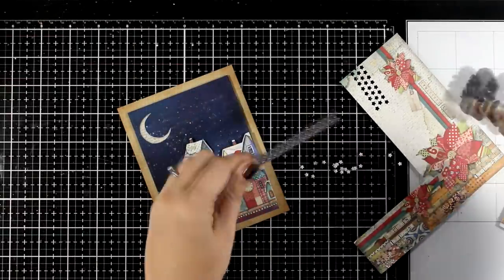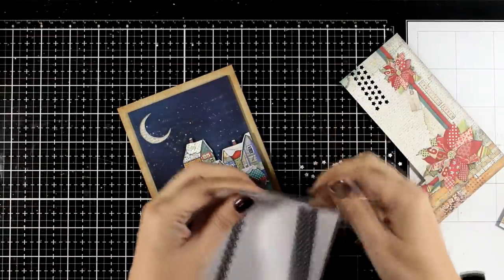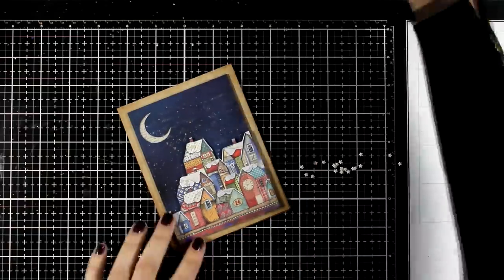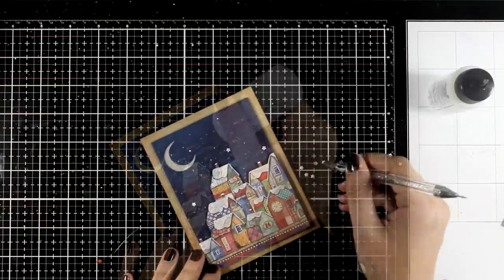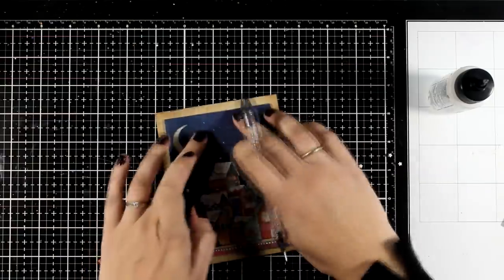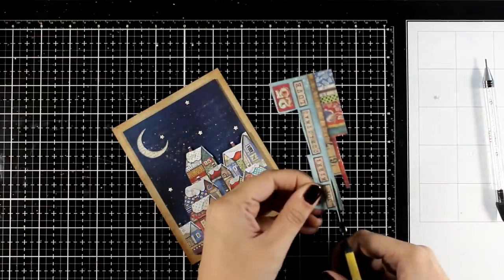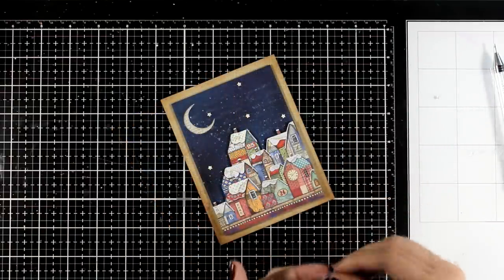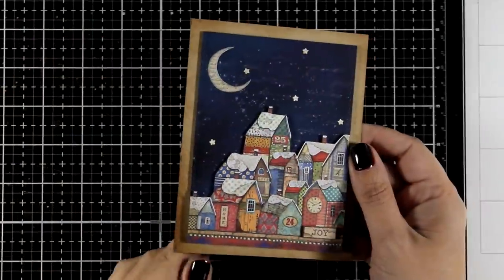If you have a die that cuts out tiny little stars you can cut them from leftover pattern paper and stick them down. Another way would be to use some gems up at the sky or even some nuvo drops in gold to add some shine. From the paper that comes with lots of sayings, I'm cutting out the word 'Joy' which I'm going to stick on top of the houses to finish off my card. And here is a close-up look on the card that I made.